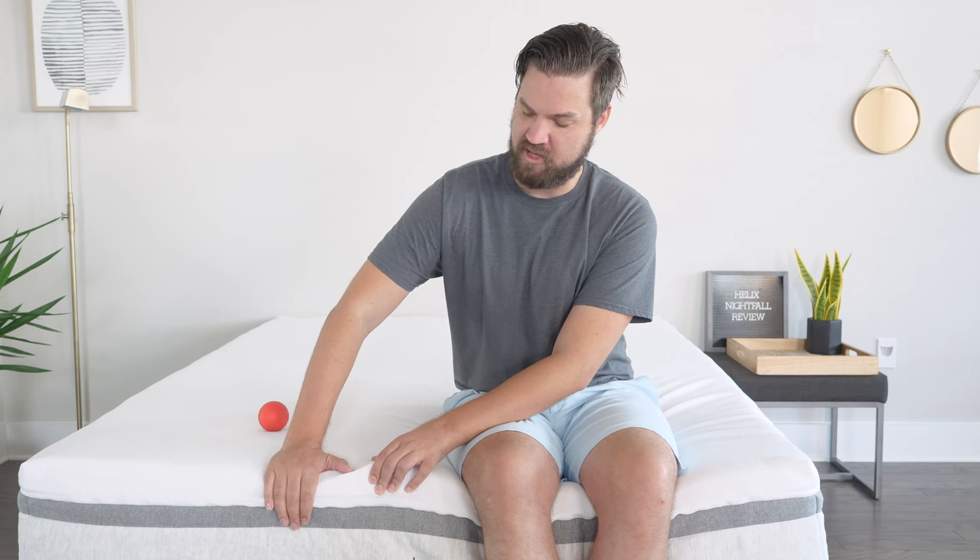Let's talk about firmness and feel. In terms of firmness, I put this mattress at a 7 out of 10, just a little bit firmer than average. I think it's because you have some really nice soft upper layers here, about 3 inches. You pretty quickly get down to the coils beneath that, so it's a little bit firmer than average.